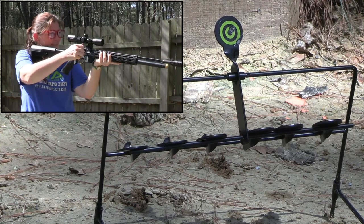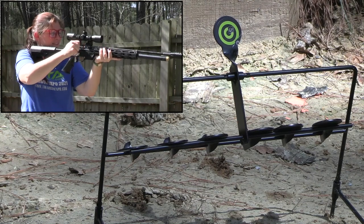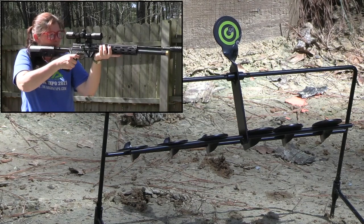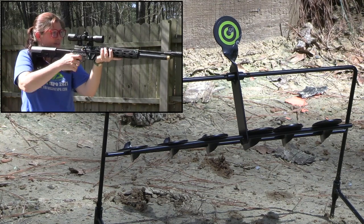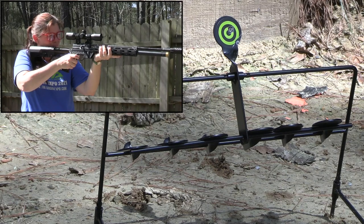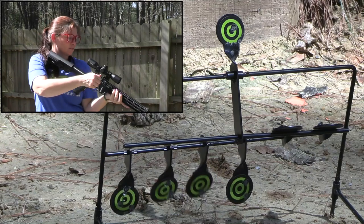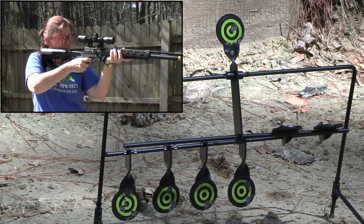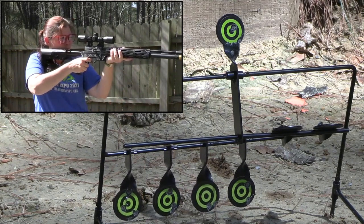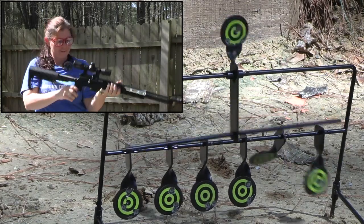What? What? What? There we go — it only dropped two of them. That ain't right. There we go, got it!